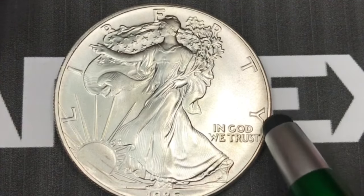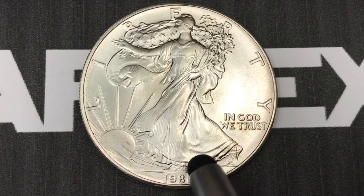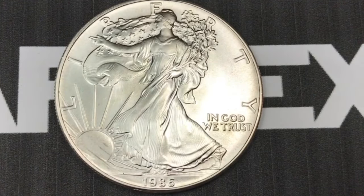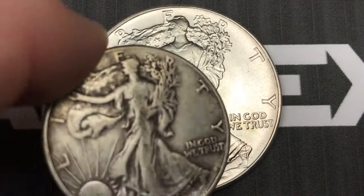Now the silver value is much much higher than that, and they're selling them for much much more. In 1985, the US Congress authorized the US Mint to sell bullion coins, and they specified where the silver had to come from and how it had to be done. You probably recognize the image on the front if you've seen some of the older half dollars.